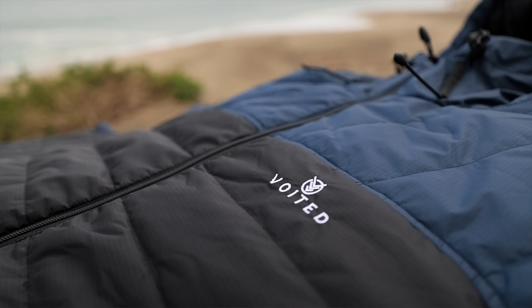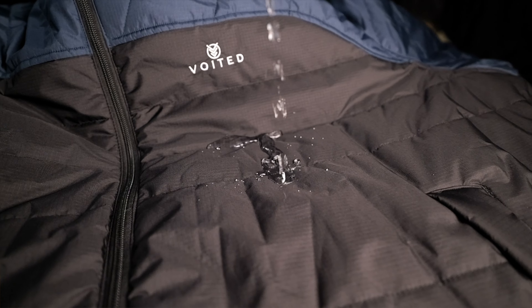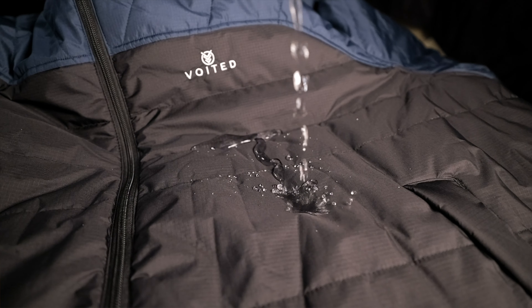The exterior is made out of 100% recycled 50D polyester, and it has a really cool water repellency that is fluorine-free and eco-friendly. The insulation on the inside is a PrimaLoft recycled loft that keeps you very warm.